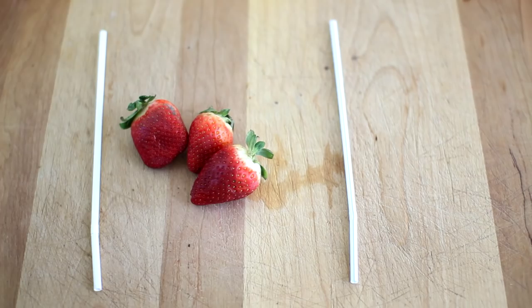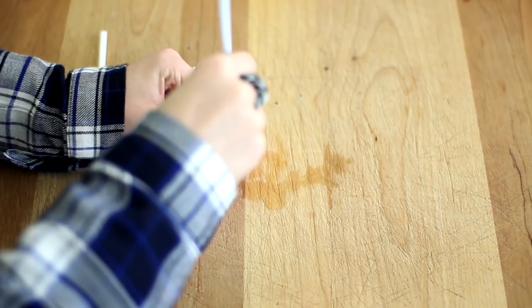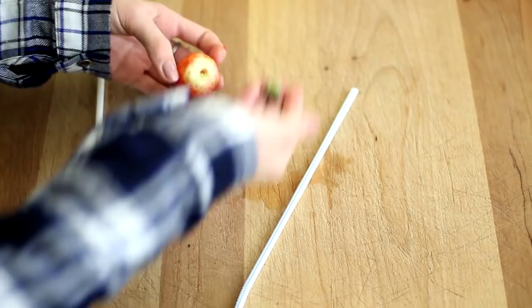For this first life hack we are going to be using some strawberries. You know when you can never get the stem out and you cut so much off? You're going to take a straw, stick it down the bottom, flip it upside down, and press — and bam, the core and all that yucky stem comes out. Then just peel off the extra stem.